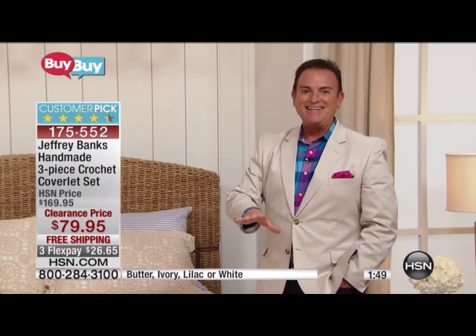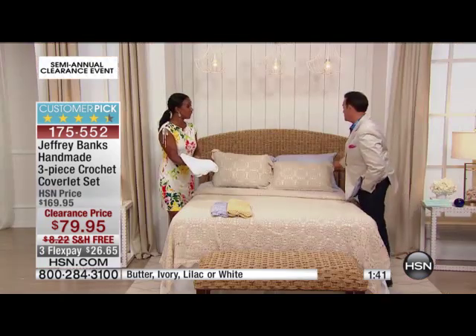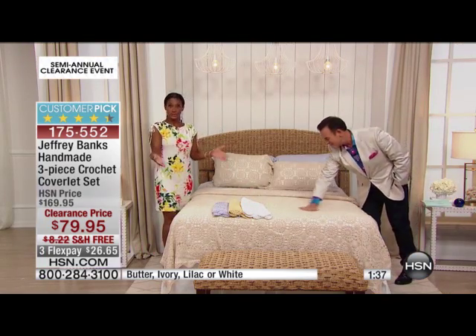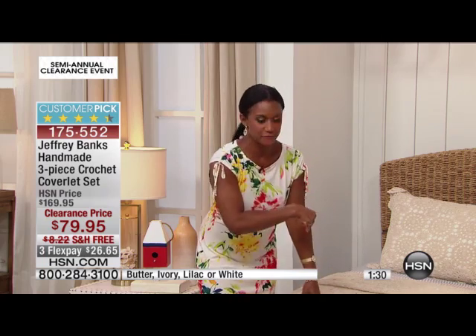We have it in this beautiful ivory, white, lavender, and gold — they're gorgeous. You're going to feel like you received someone's dowry when you purchase it. And if you have a young lady who's starting her hope chest, it's a beautiful gift. That's something I'd like to do with my daughters — have the hope chest and start adding those pieces. This is exactly the type of piece you would want to start with first.